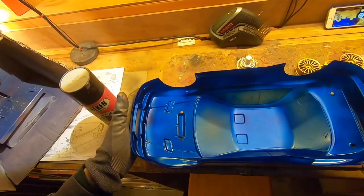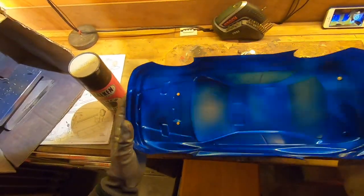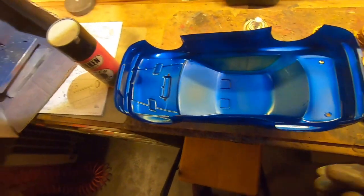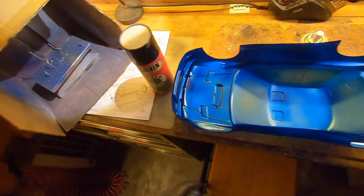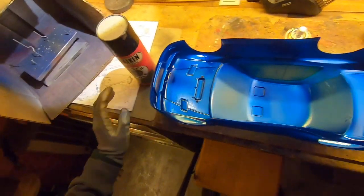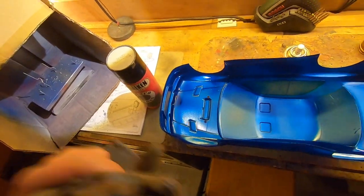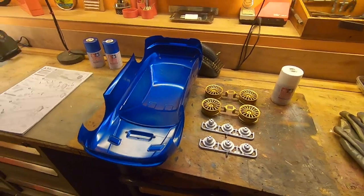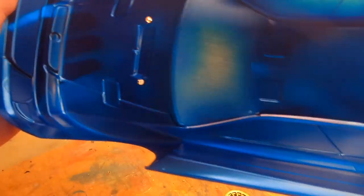Very very very light coats. Then white, to make the blue shining. Then black, because car interiors are black overall. Then we have not finished painting, because we have to do all the interiors — but this will be another chapter, another video. By now, painting for today is ended.